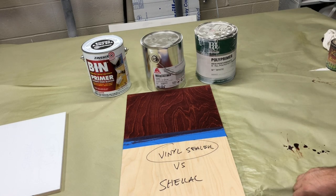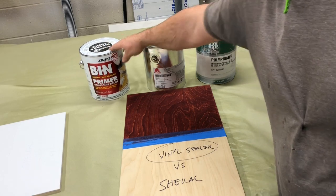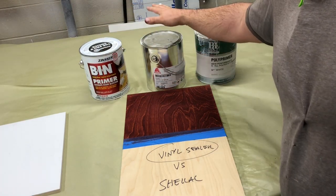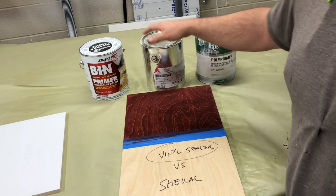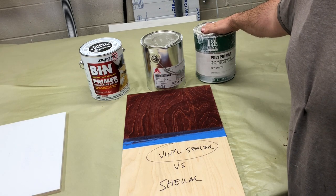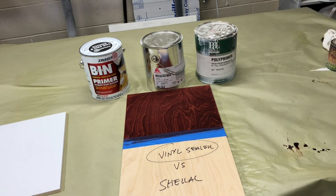Today what we're going to look at is three different products. We've got the BIN primer, which is a favorite of mine and a lot of people. The vinyl sealer by Exalta, which was formerly Valspar, and then the poly primer from — I think it's PLC or PCL, one of the two, I'm not sure.